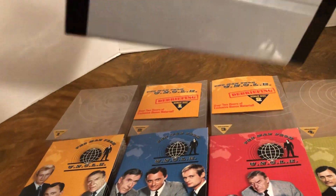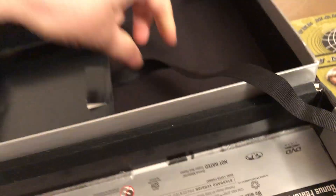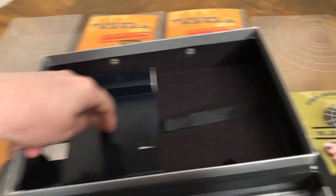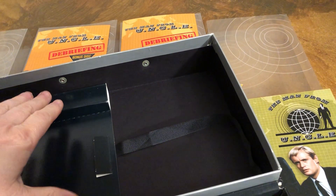Let's look at the case — open it up. They all fit in here. There's a little ribbon, and the little bonus discs fit in here.